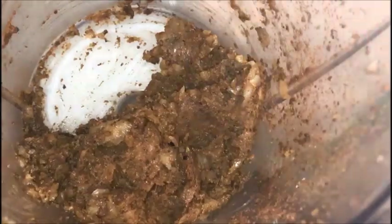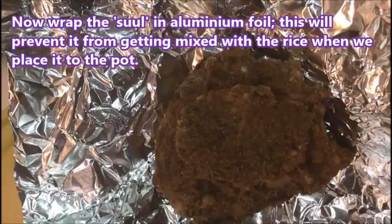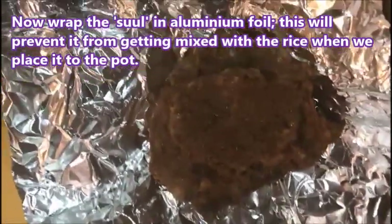I'm going to add it and blend it all together. I blend them all together and add just a little bit of salt. Then I put the sul in the aluminum foil so your rice won't be so messy.